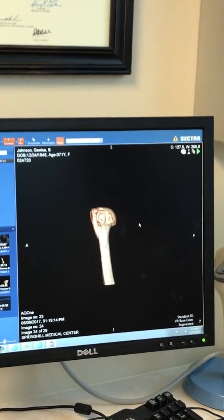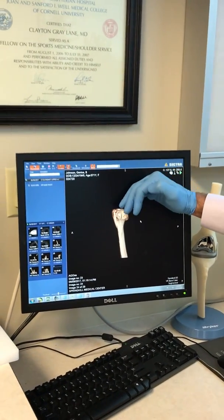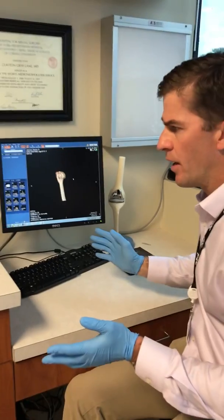To the trained eye, this looks a little bit off. She has what's called a malunion of the shoulder. And her rotator cuff, which is connected here, is dysfunctional — not working. In the past, there was no solution for that whatsoever.